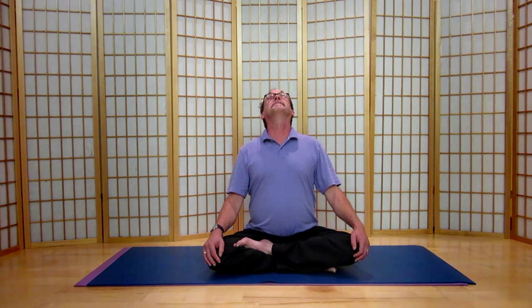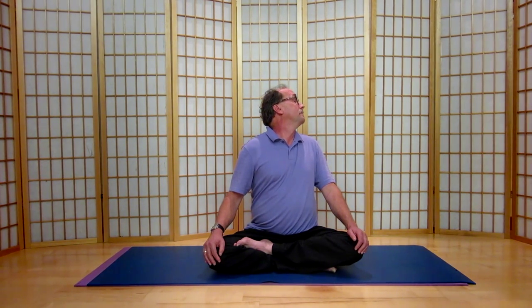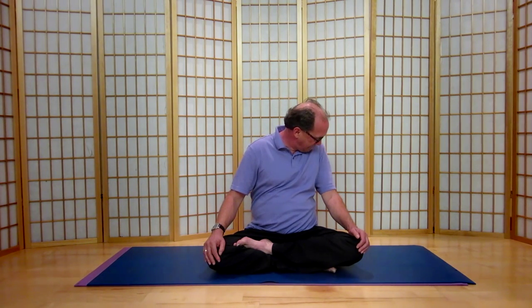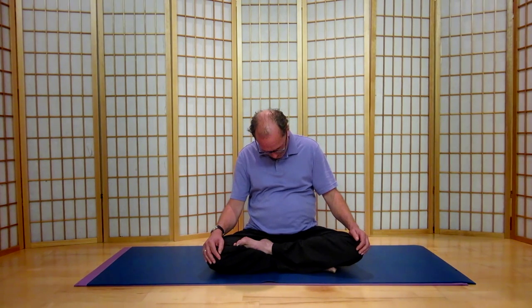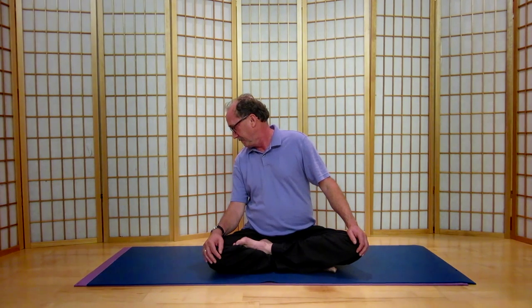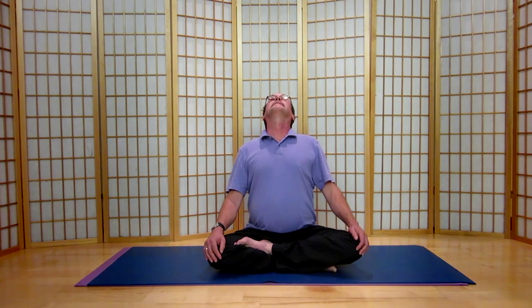Let's go once all the way around. So come up. To the left. Exhaling. Inhaling as you come up to the right. All the way up. And coming to center.